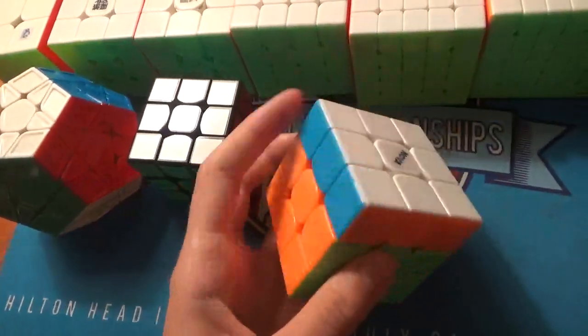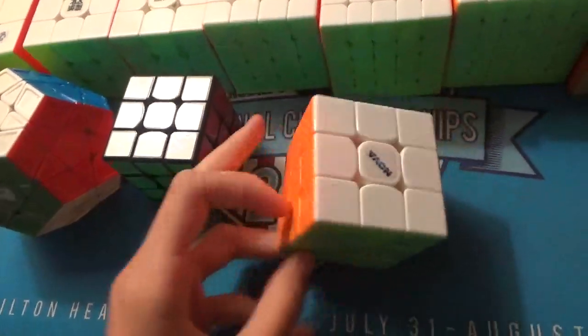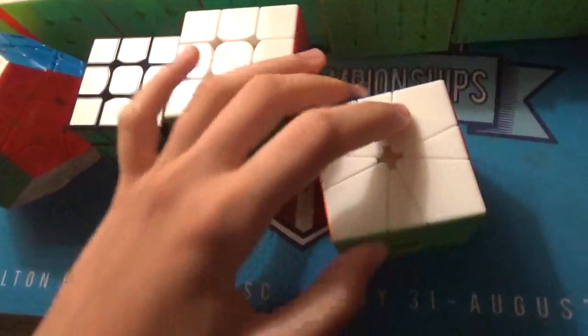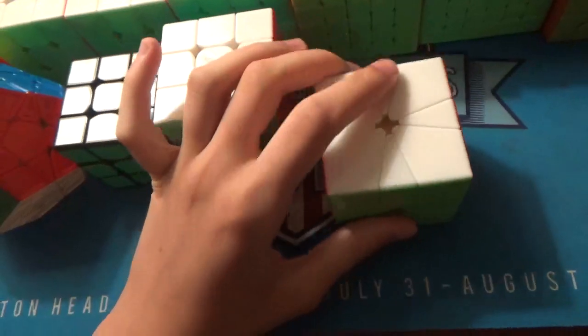For 3x3 with feet, I'm just going to be using this Supernova GTS-2 M. My goal is a sub-1 average and maybe a sub-50 single. For Square One, this is the Cosmic Volt M, and my goal is just a sub-14 average and maybe a sub-10 single.